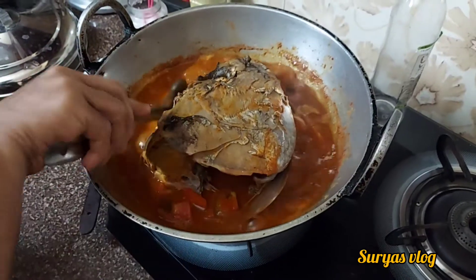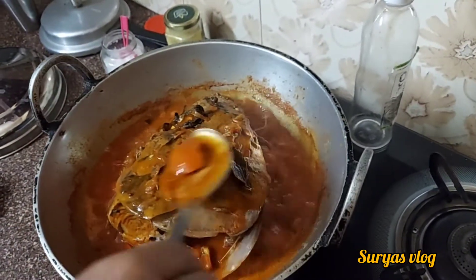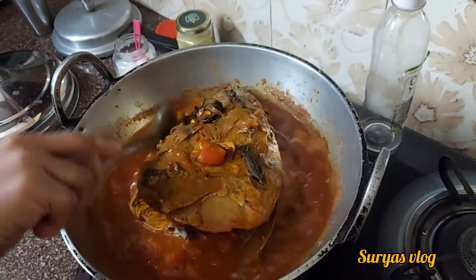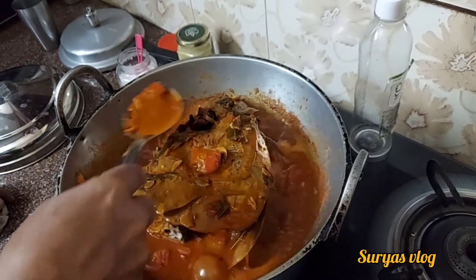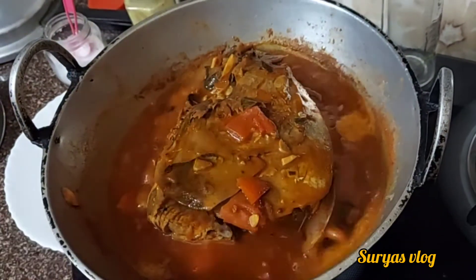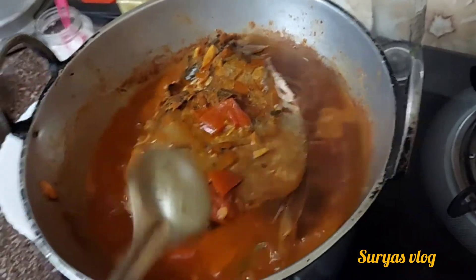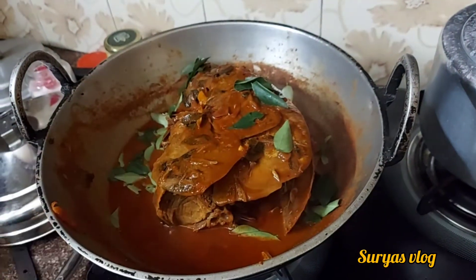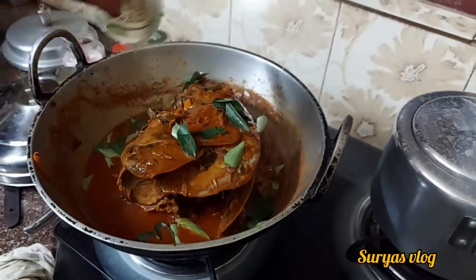The gravy is good for the gravy, and the recipe is ready.